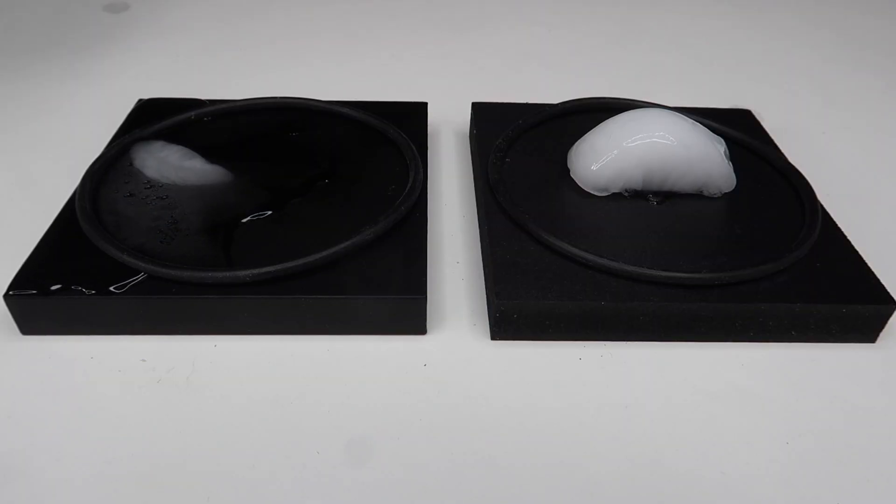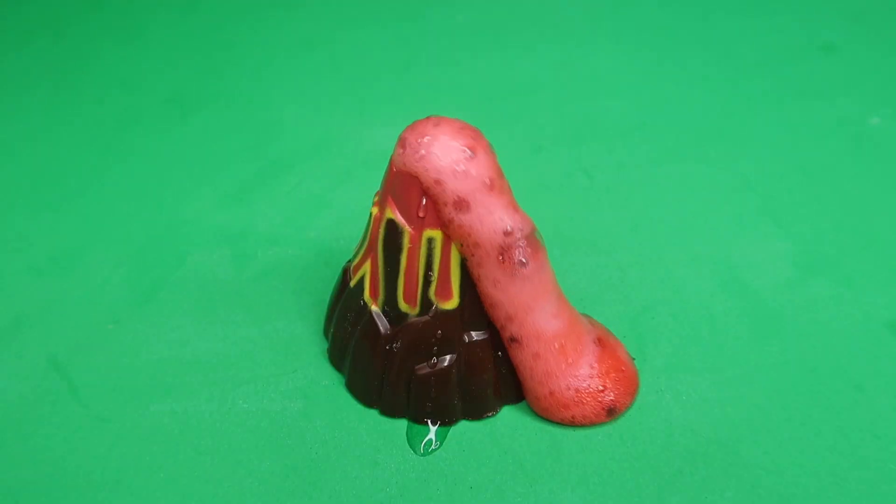One of the ice cubes completely melts. They create a giant bubble. It's erupting.